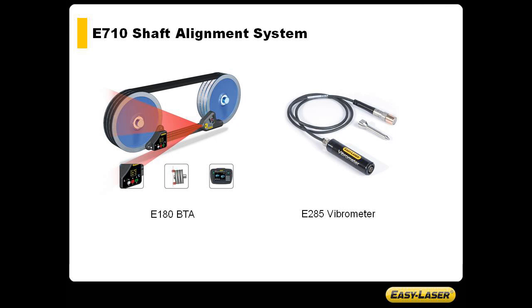With the addition of a few accessories such as the E180 BTA and the E285 Vibrometer, you may also check vibration level as well as align shafts, belts and pulleys with your E710 alignment system.